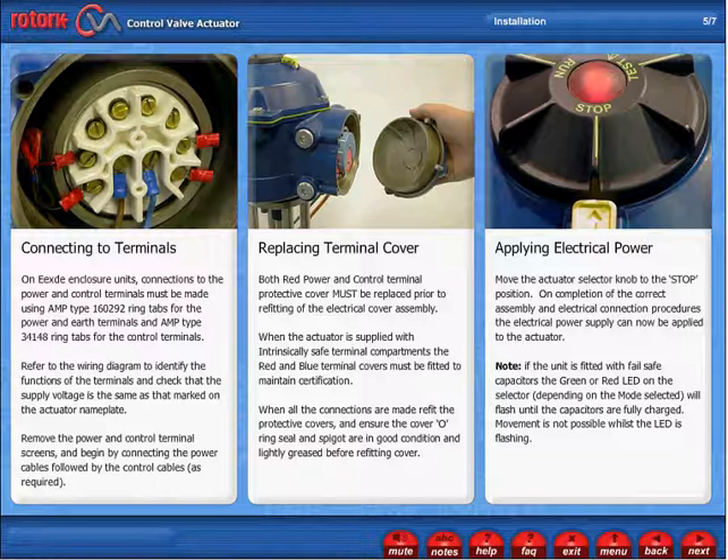Applying Electrical Power. Move the actuator selector knob to the stop position. On completion of the correct assembly and electrical connection procedures, the electrical power supply can now be applied to the actuator. Note: if the unit is fitted with fail-safe capacitors, the green or red LED on the selector, depending on the mode selected, will flash until the capacitors are fully charged. Movement is not possible whilst the LED is flashing.